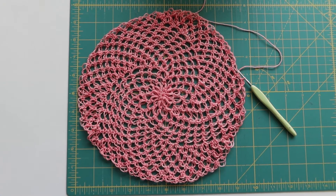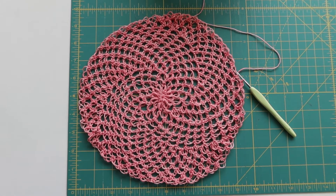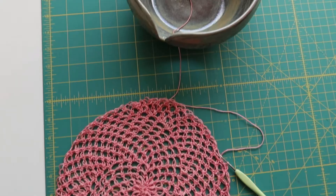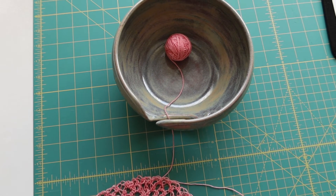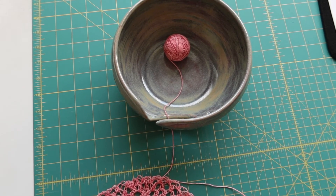The pattern says to stop increasing when it reaches nine and a half inches in diameter, and we are there. Next steps are going to be a couple of rows just keeping the stitch count the same to build up the sides, and then we're almost done. This is all the yarn I have left — I'm getting a little nervous about this, but we're going to keep on keeping on. This might be some intense yarn chicken.